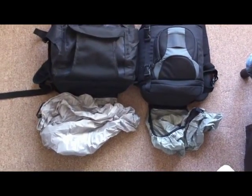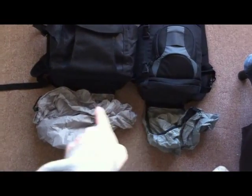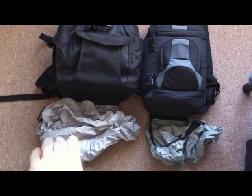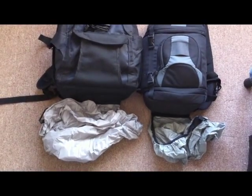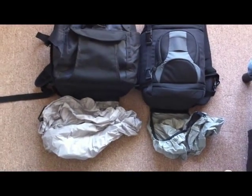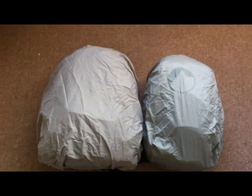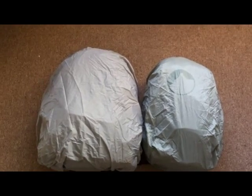So here I have the all-weather pack covers sticking out of the bottom of the bags. They go back inside this nice self-contained pouch, which is enclosed by Velcro. Once you have it out, all you do is pull on it and stick it right over the bag.